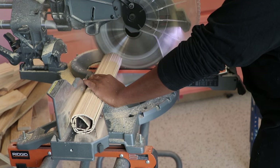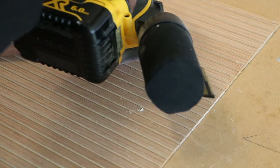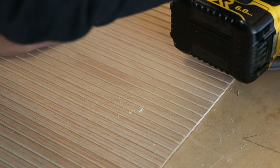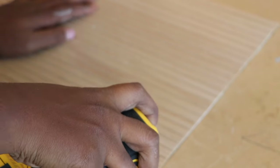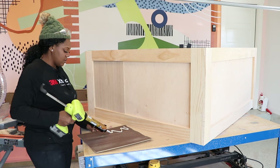All we have to do is cut the pole wrap down to size and then attach it to the coffee table. Here I'm just using a higher 240 grit to sand off the edges lightly. Now that that's all sanded down, we can start adding the pole wrap.